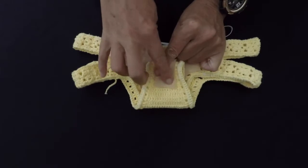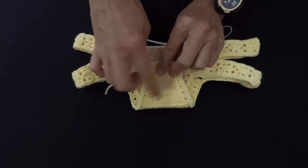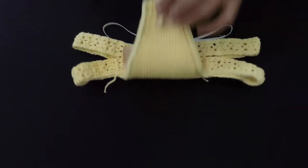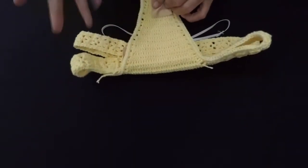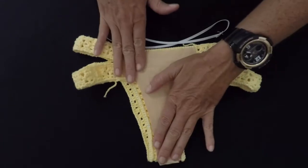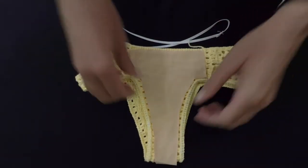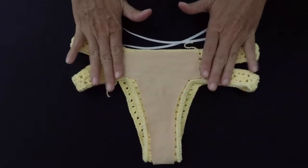I leave it a little longer here for the back part of it. I don't really put lining on the back part of it, but if you want to do it, it's whatever you prefer really.